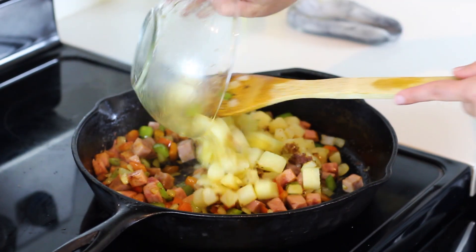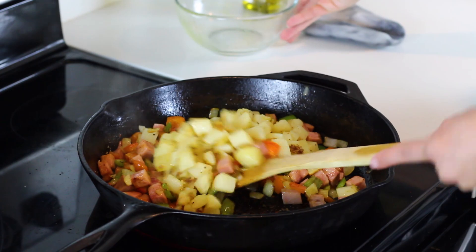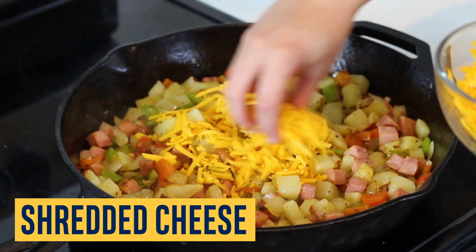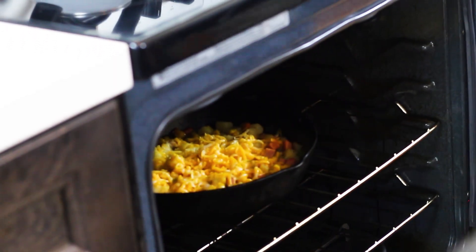Add the prepared potatoes back into the skillet, combine everything, and top with shredded cheese. Place it into the preheated oven for two to five minutes until the cheese melts.